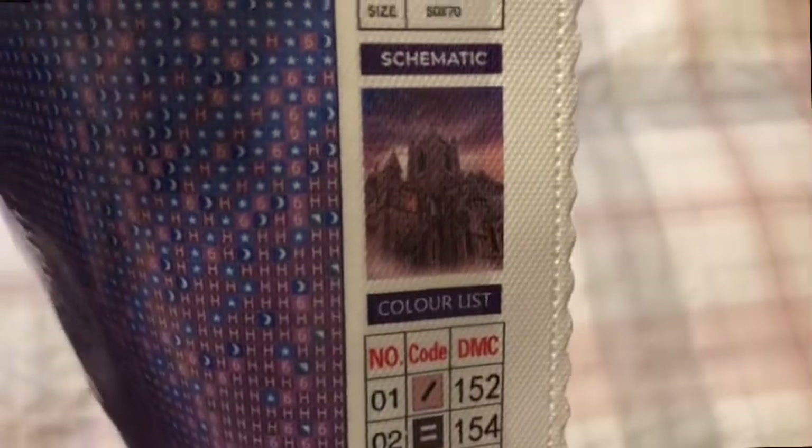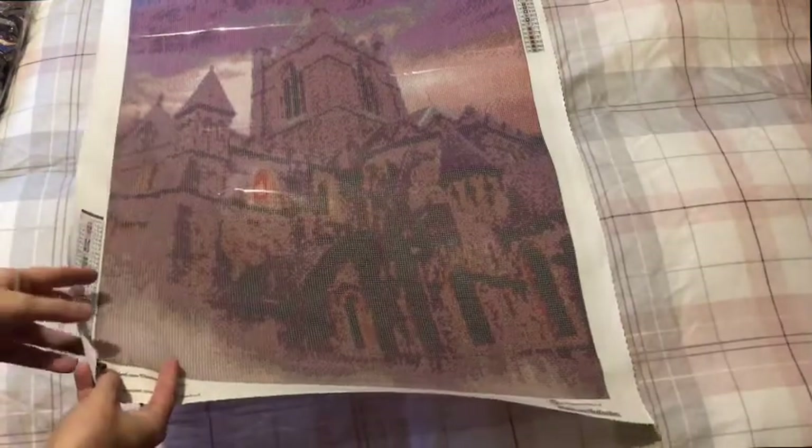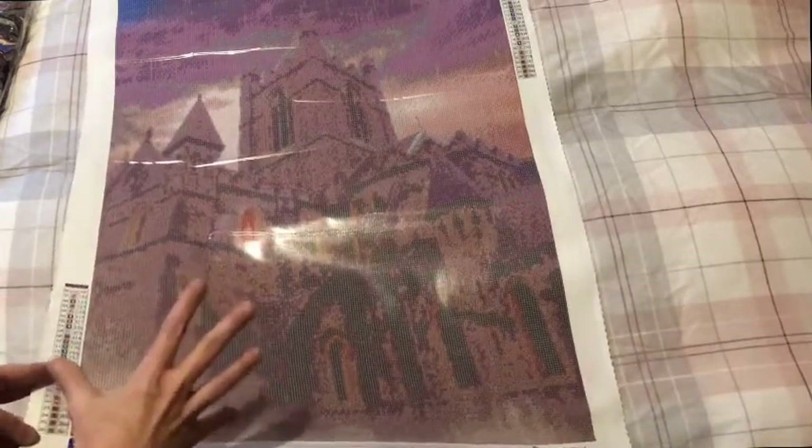I will pop the actual picture from the website on screen because it's quite dark in here tonight so you won't see it well. But look at that — how spooky is that cathedral! I thought it would be really fitting for my Spookathon event.